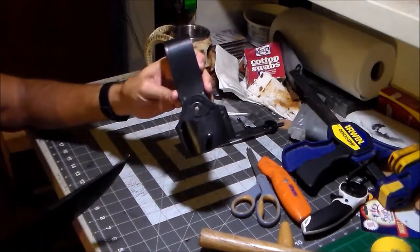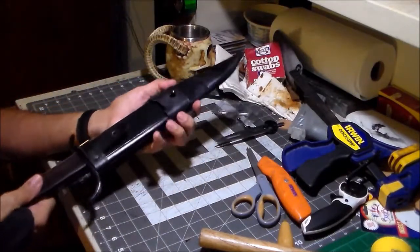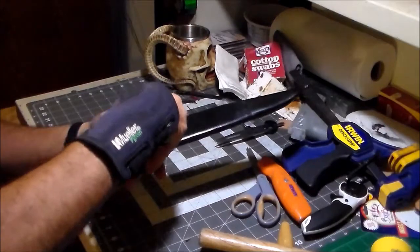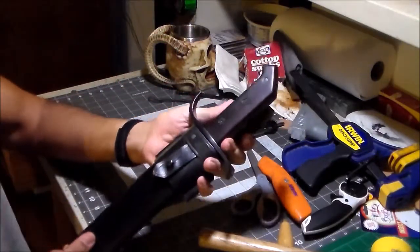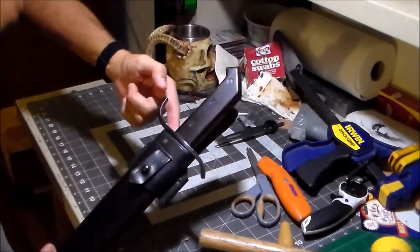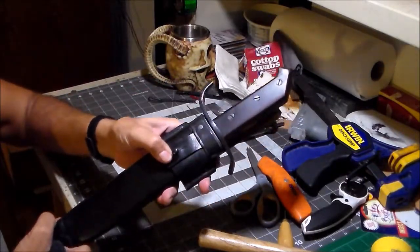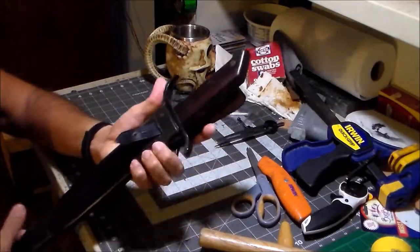It uses the same frog, so it'll basically be the same thing except the other way around. Where that stud is on the frog, he wants to have a retaining strap from the knife sheath. We'll come around here and connect to the stud on the frog. But the thing is, this sheath has a kind of construction I've never done before.